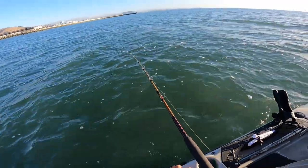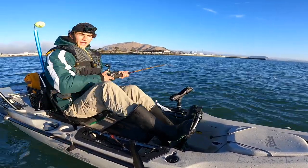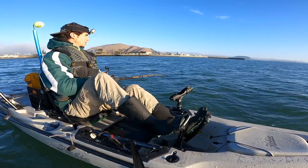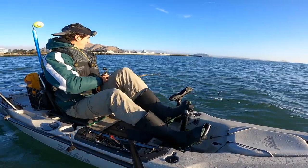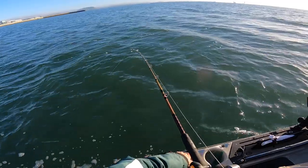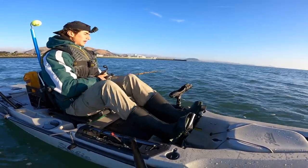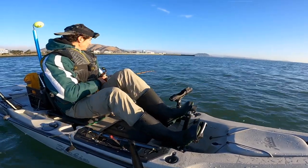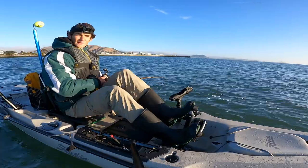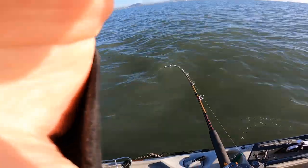Eight feet — definitely halibut territory. Eight feet is perfect, not too shallow, and the bay feels really warm this morning, which seems promising. Halibut like warm water; that's why you can't really find them much in the winter. You can see my bounce ball just bouncing along the bottom, reflected in the rod tip — that's how you know you're doing it right. You want to keep your bait right on the bottom where these predators are hiding. They'll come up and snatch it, and they've got two surprises waiting: a treble hook and an octopus hook.